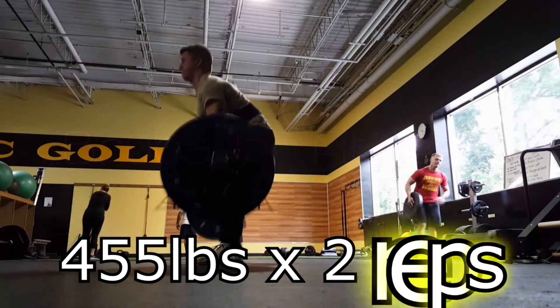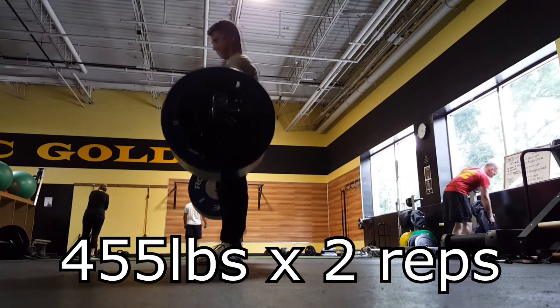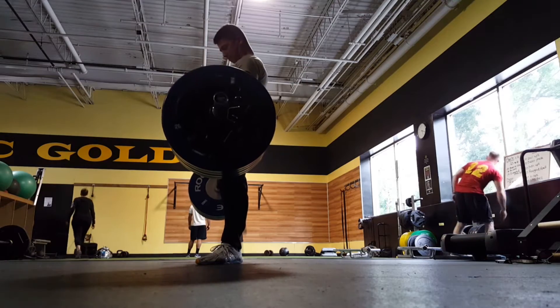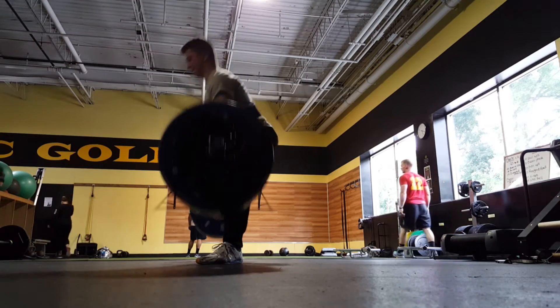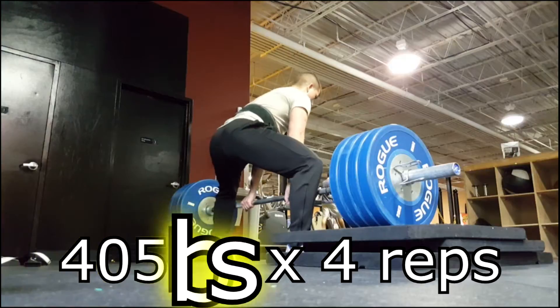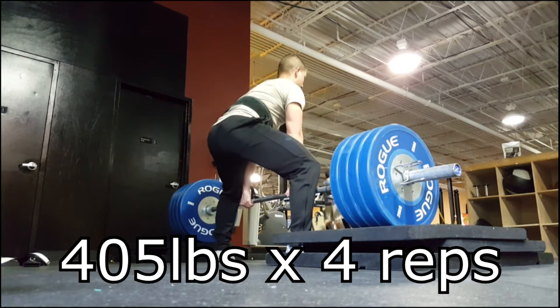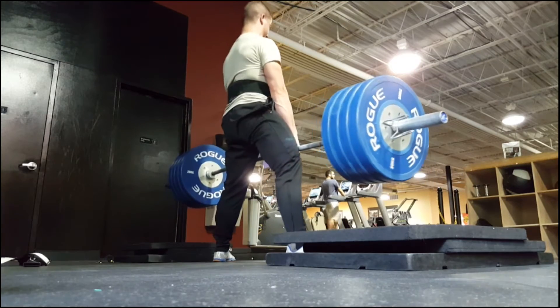All right, getting right back into it. This is 455 for a double. I'm staying here in Poughkeepsie and working over the summer at the Air Force Base, so I got myself a Gold's Gym membership just for the month or two that I'll be down here.